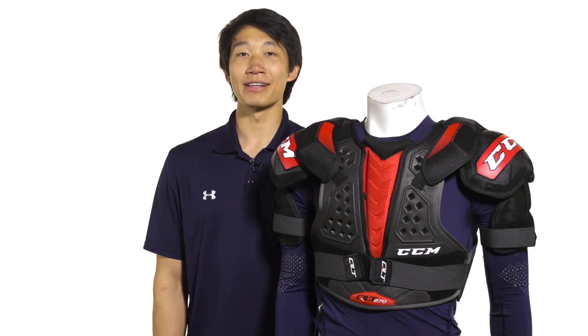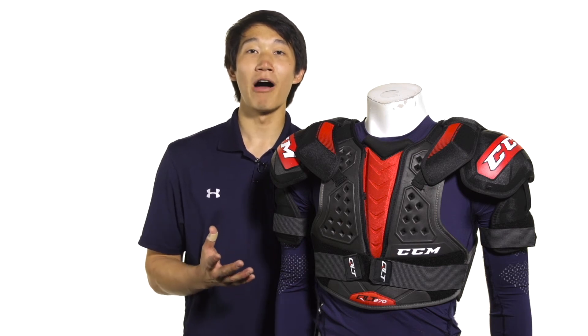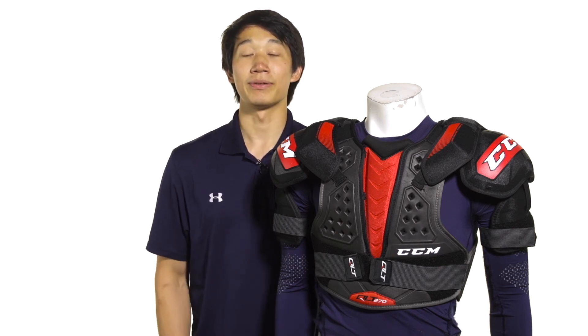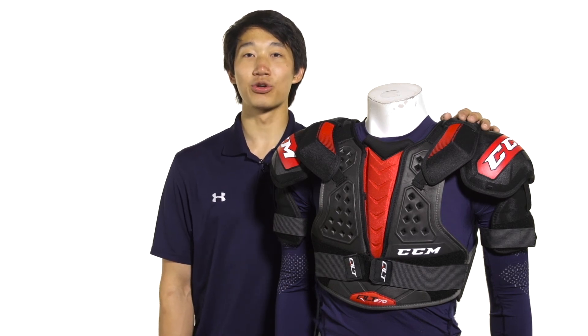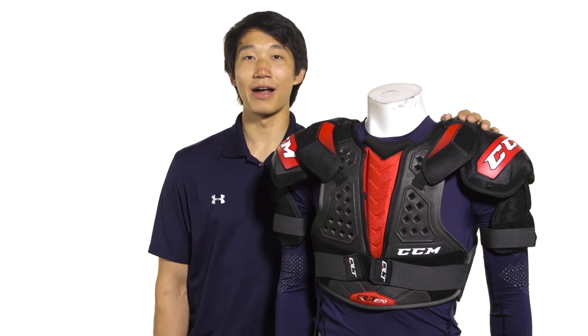The 270 and the rest of the QuickLight family features a low-profile fit that focuses on lightweight mobility and protection. For more information on the CCM QuickLight QLT270 Hockey Shoulder Pads, make sure you check it out at icewarehouse.com.